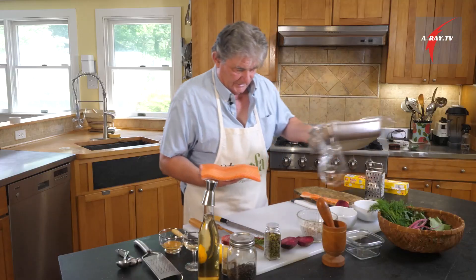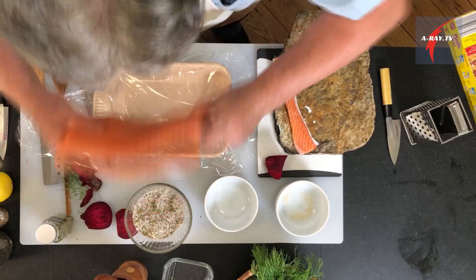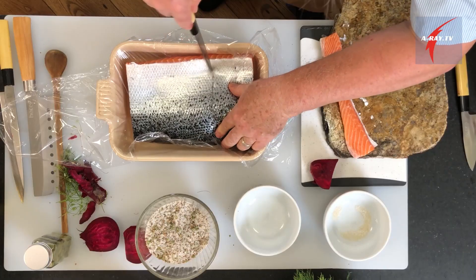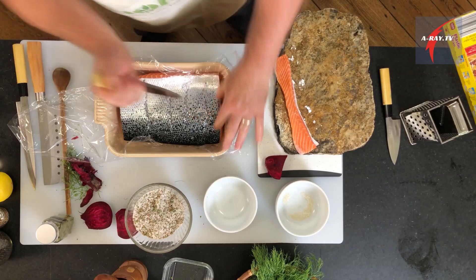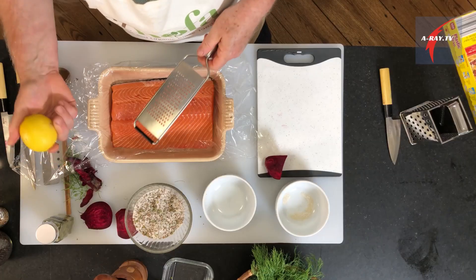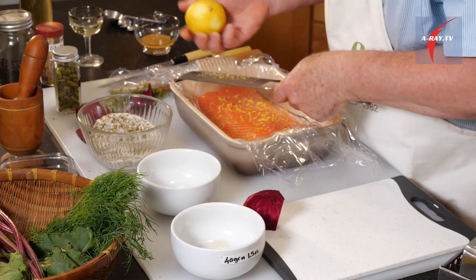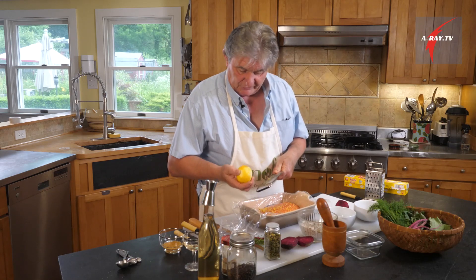Look how beautiful it is — everything you touch with the beets turns red. One little trick: if you want your flavor to penetrate, do a few incisions — it will also help release the moisture, two fingers apart. First thing you want to put is the zest of a lemon on top of your fish. Always use organic lemon, because otherwise all you're doing is grating a bunch of chemicals on your fish.